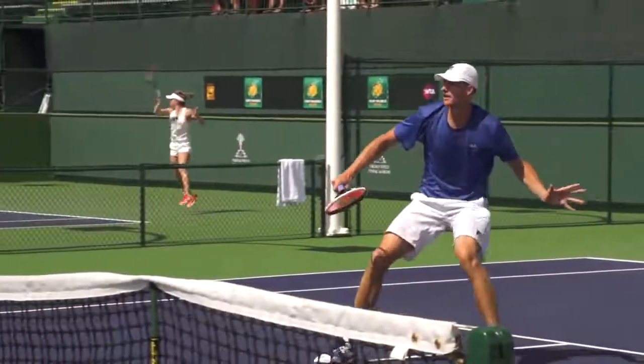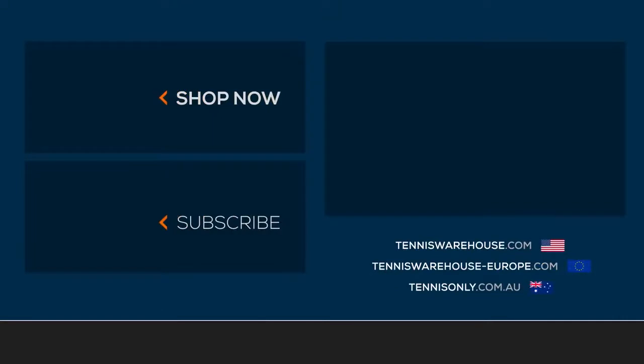So check it out if that's what you're looking for. We obviously have a ton of selection of overgrips, but these are just our favorites. To learn more about all things tennis related, make sure you visit us at Tennis Warehouse, Tennis Warehouse Europe, or Tennis Only.